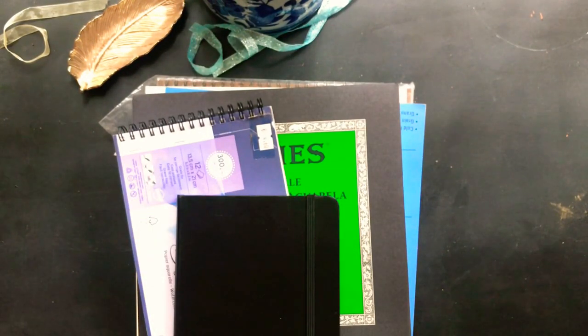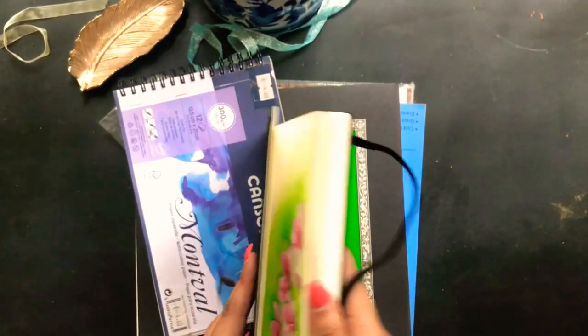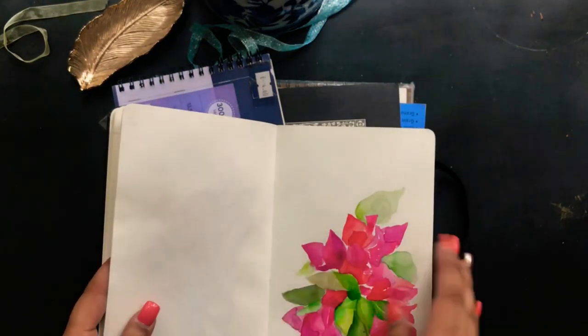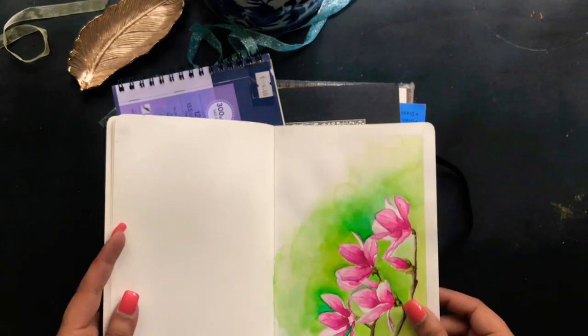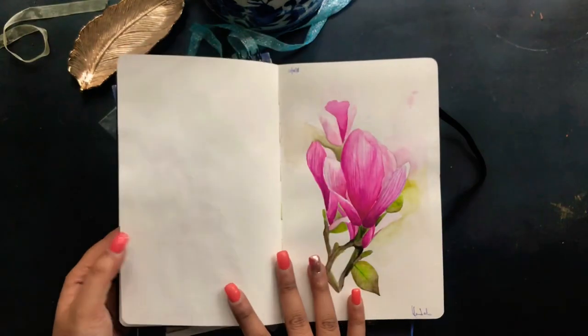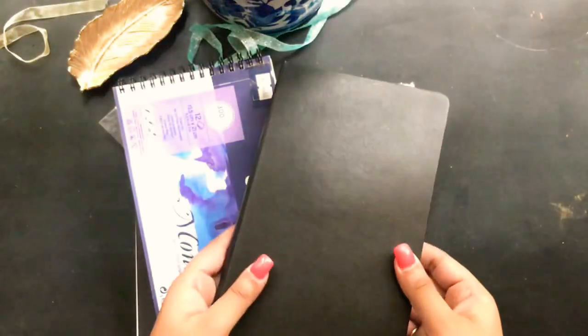This one here is from Moleskine — I've been looking for this everywhere in every place I traveled, every airport I visited, and I finally found it somewhere I don't quite remember now. I hope to finish this one; I really want to fill it but I don't have the time. Maybe on my next travel I'll try to finish it.